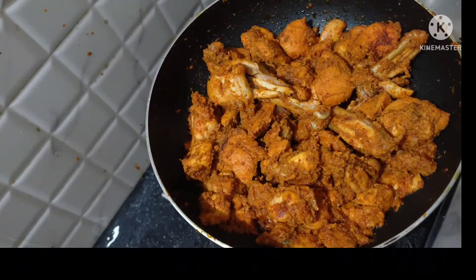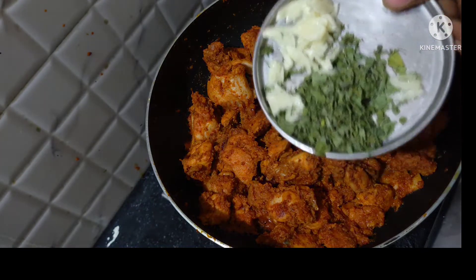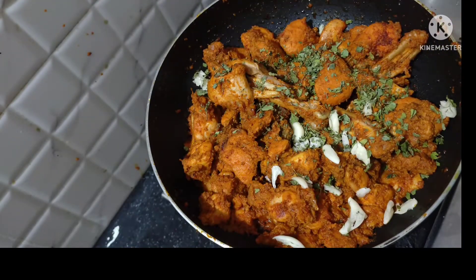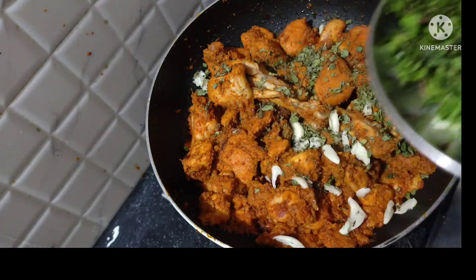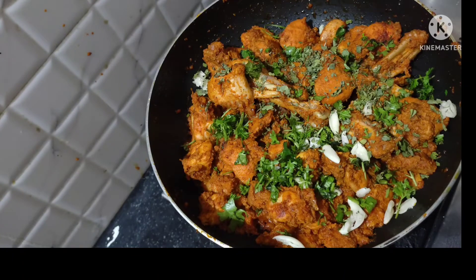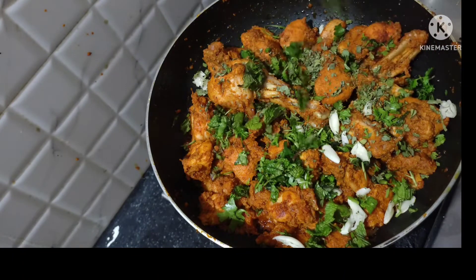Add 3 spoons of chicken spice per kilo. Add garlic flavor and smash the garlic. Add 1 spoon of kasturi methi.